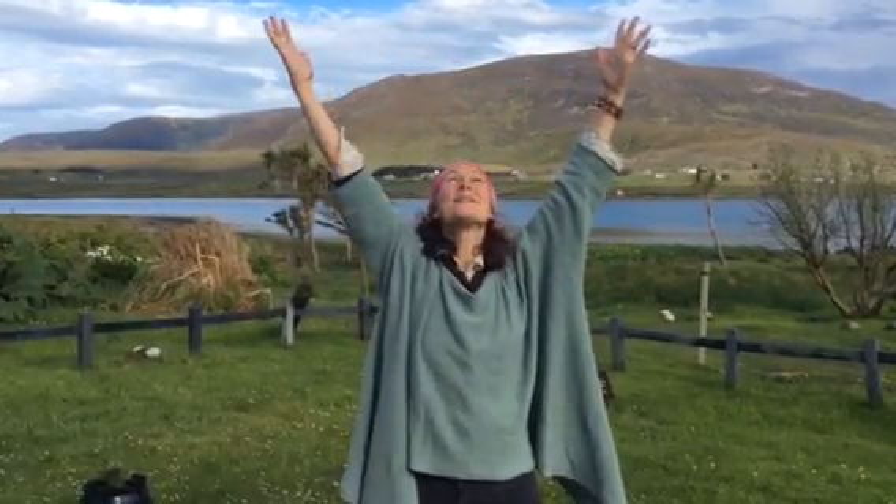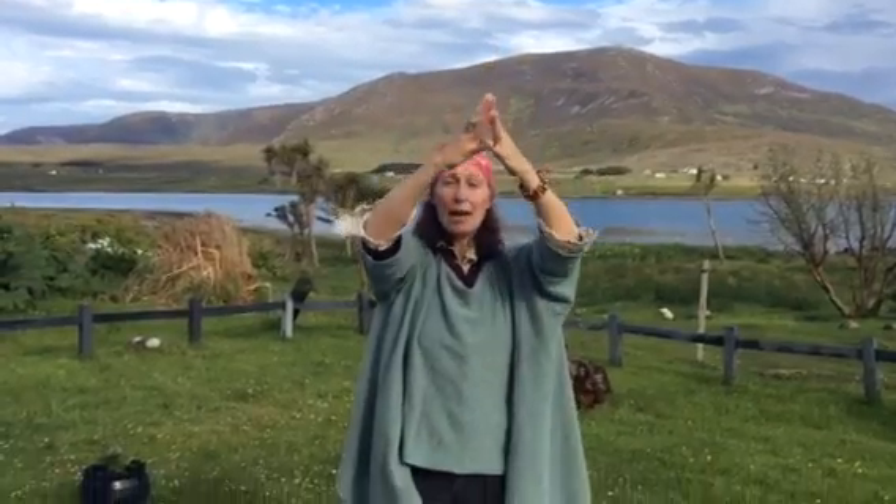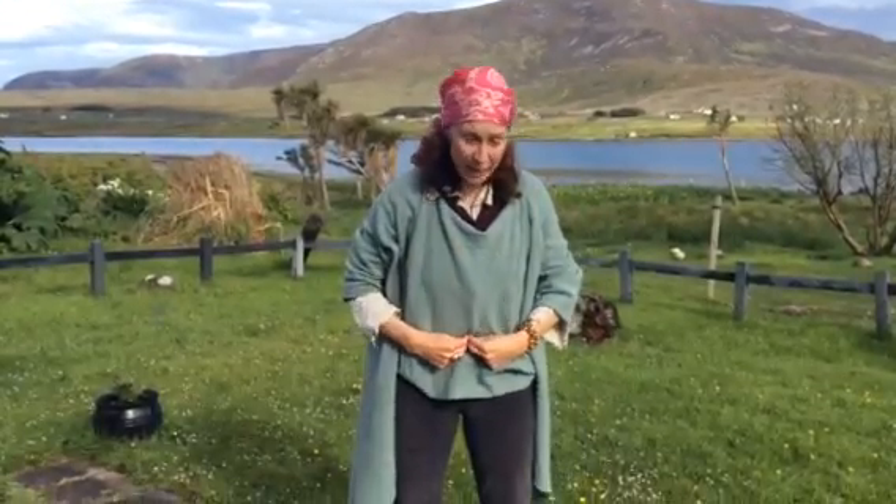And keep breathing. When you feel like you're really connected to the energy above you, and that energy is coming into you, bring your fingers and thumb together and come all the way through your energetic core, bringing your hands into the place where the yin and the yang vortex meet. You can put your two fingers and thumbs together here and just press into this place about one inch below the belly button.